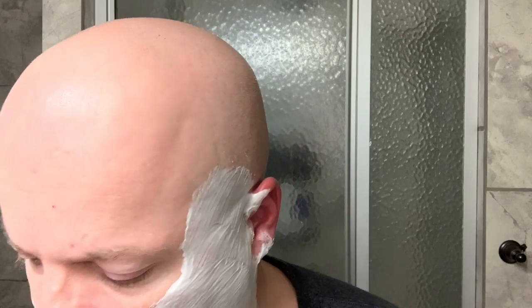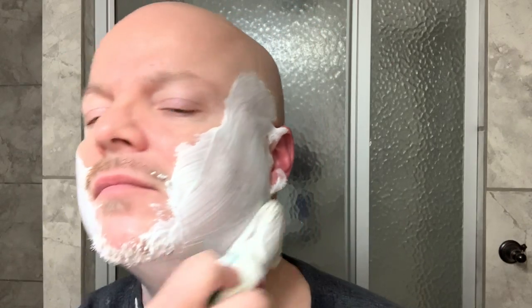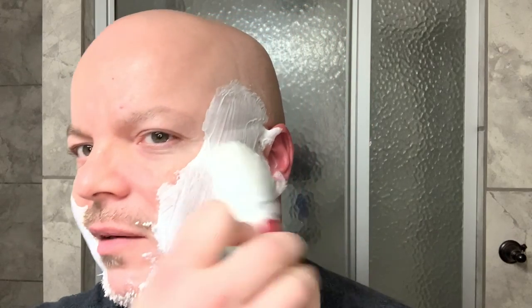This soap — I don't know if it's just because I put a little water on the brush, but it's a little cooling. I don't think there's menthol in it, but it feels really nice and cool on my face now. That's a thin lather deliberately, but it really feels good.